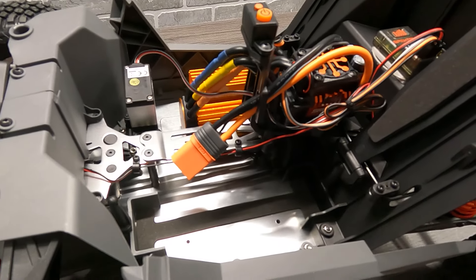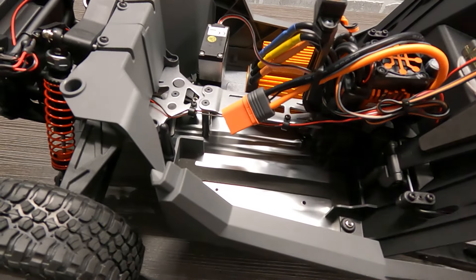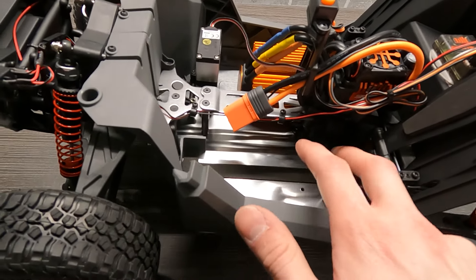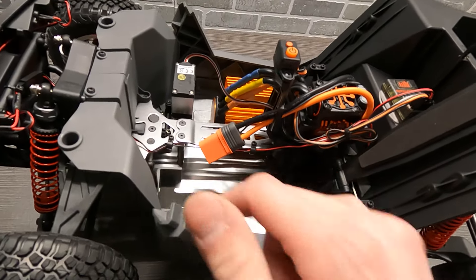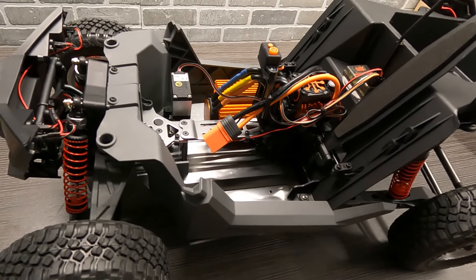This is where you're going to house the battery — there's a little clip, and then you'll be able to flip this up, very similar to the battery tray in the Tenacity series of their trucks. This tray is a pretty short tray, so you're not going to be able to fit super long packs. Unfortunately it looks like it's only going to be traditional long packs in this one. It will run two-cell or three-cell.